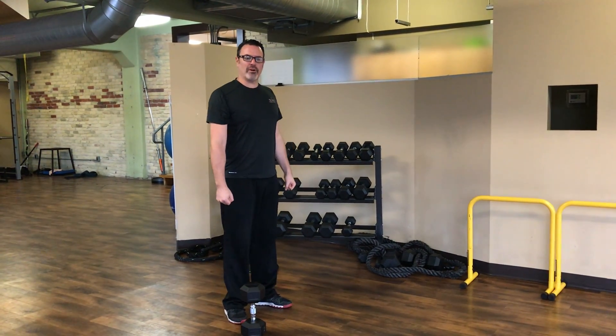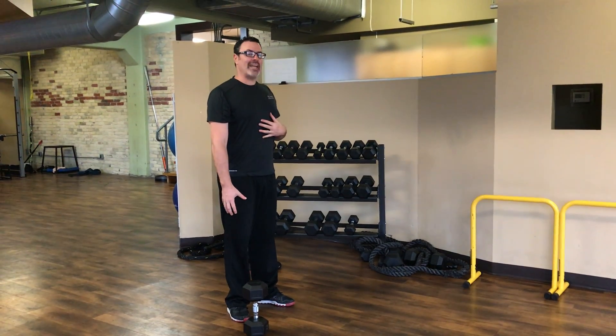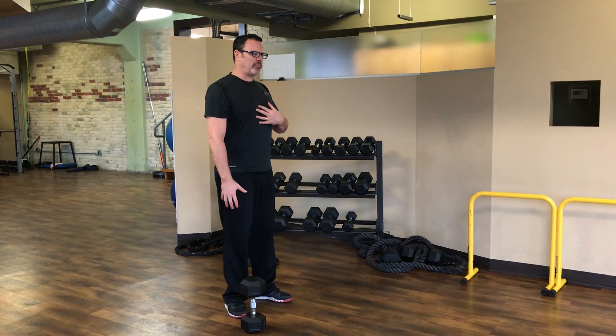A Farmer's Walk is an exercise where you're holding something with your arm extended — it could be in one side, it could be in both hands — and you're walking at a slow, controlled pace with perfect posture.